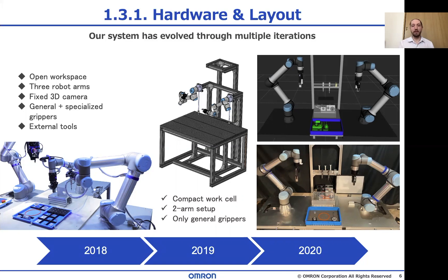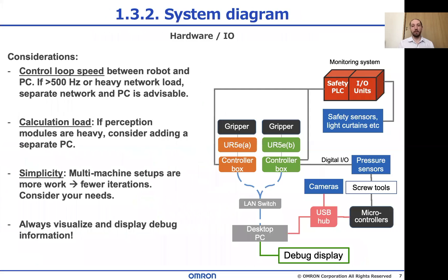On the next slide there's a lot of stuff, but that's mostly for reference. The main takeaway is that we're connecting a lot of things together, which is why ROS helps us a lot, and we're using only one PC because it's simpler. There are good reasons why you may need multiple machines — mainly when you need high-speed robot control or need to offload perception modules — but if you can avoid that, you'll have a much better time. Always have a visualization debug display up and running. It will help you. Trust me.